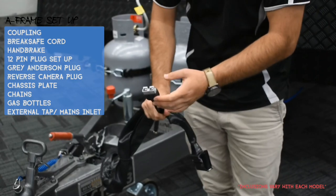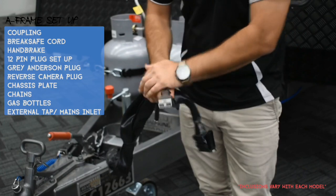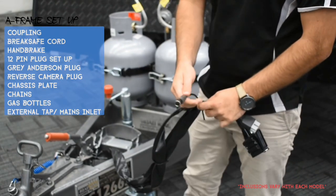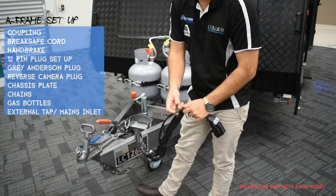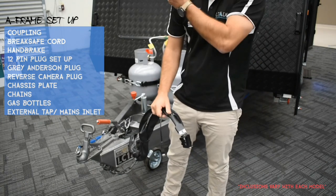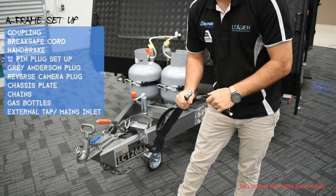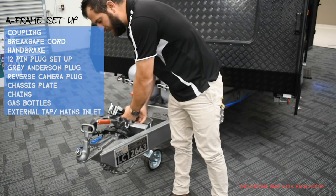We also run an Anderson plug — this will charge the battery only. It's not a necessity, but we recommend having it so your battery charges while driving. If you have a reverse camera, you'll have a connector here and we'll give you the wiring for your car. If you've got Elko electronic stability control, you'll need another red Anderson plug to run that. All of this information is available inside your welcome pack.